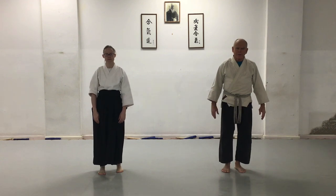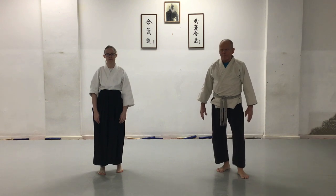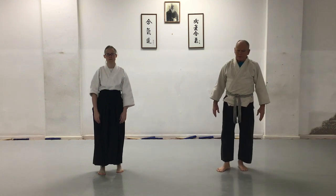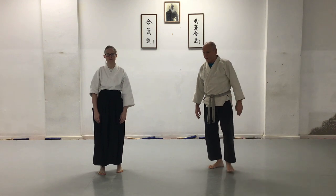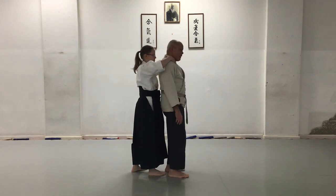The technique of the week is Kote Gaeshi. As you may remember from the previous couple of weeks, we're going back to the beginning — we're doing our basic techniques that are required on the test, under new lighting and with better video equipment. On our children's test we have a round neck from the rear Kote Gaeshi.